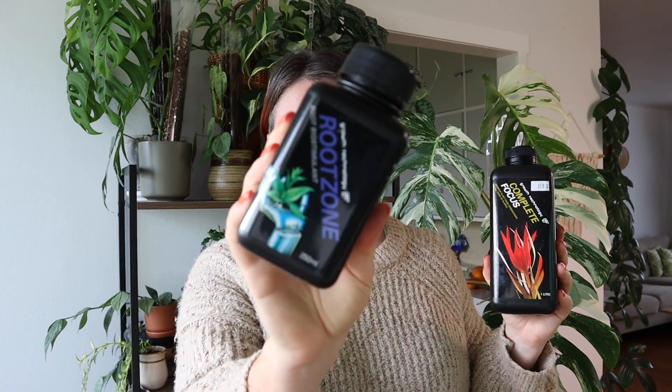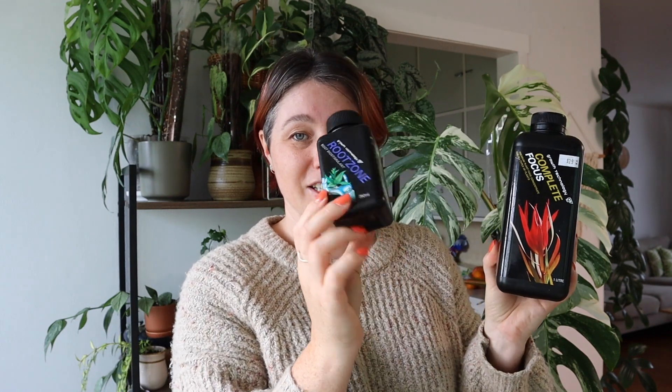Feeding through winter also helps avoid nutrient deficiencies come spring and summer when the plants boost into growth, because their substrate has had constant nutrients available. I like to use the Growth Technology range - either the Complete Focus or the Foliage Focus depending on what I have on hand. These are amazing because they are a complete fertilizer with every nutrient your plants need, including calcium. I also use Root Zone, which is a root biostimulant that you can mix with the fertilizer for robust root growth. I highly recommend feeding your plants during winter at a diluted rate, every watering or every second watering.